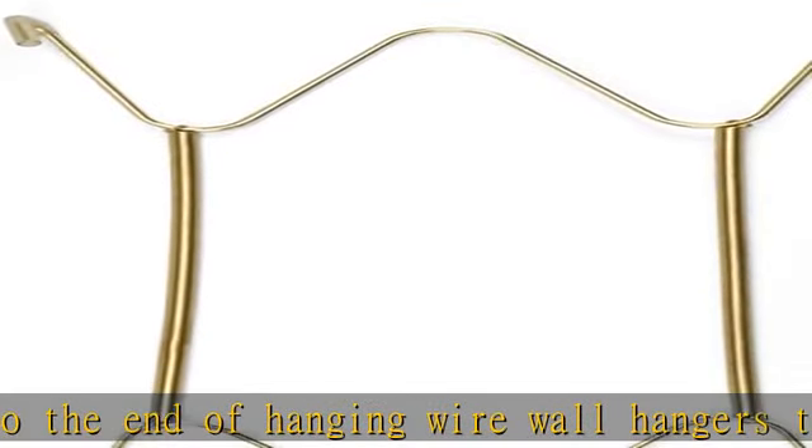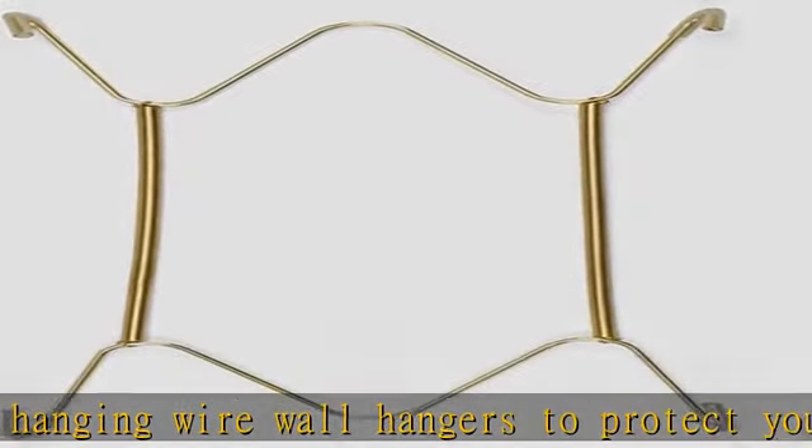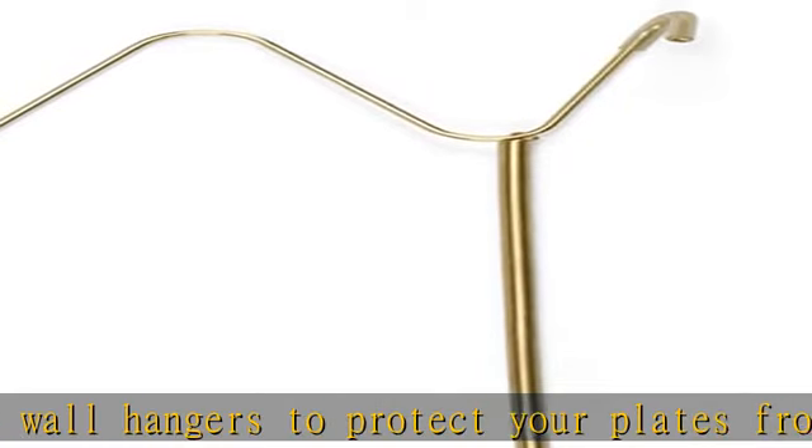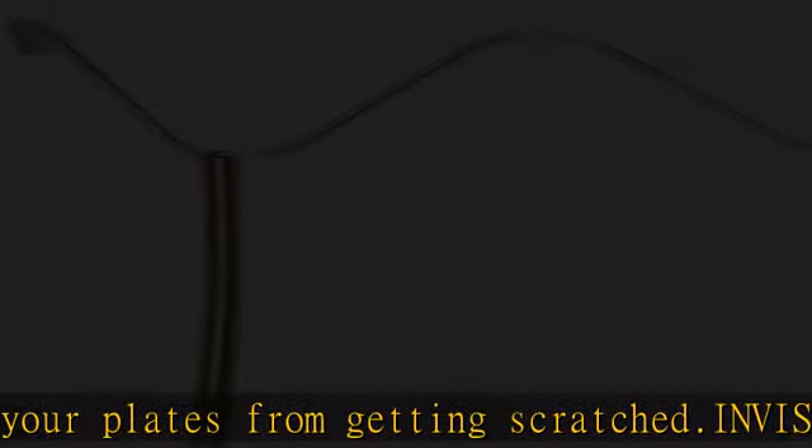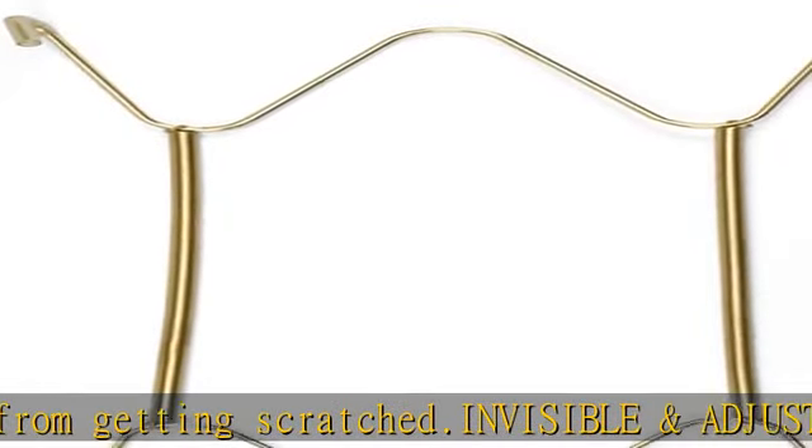Plate wall hangers are fit for holding 15–30-inch round or square decorative plates. Weight capacity: 5 pounds. See the description to get this product today at the best price.